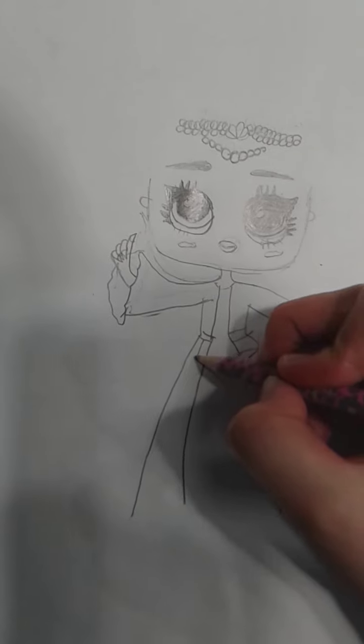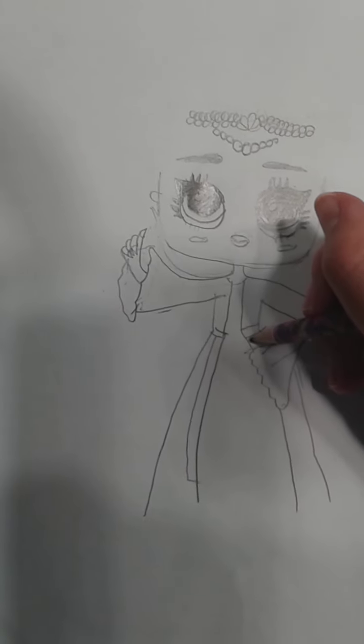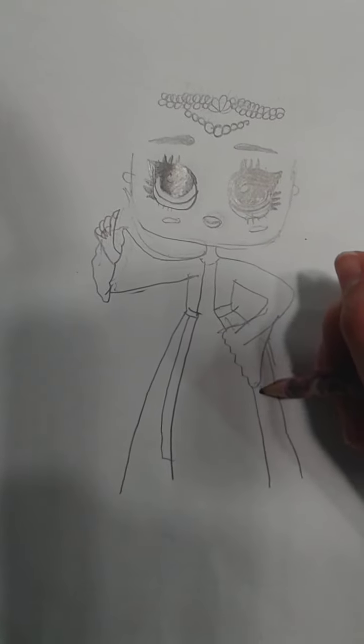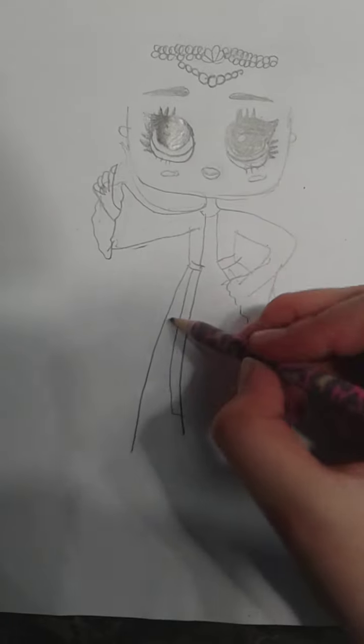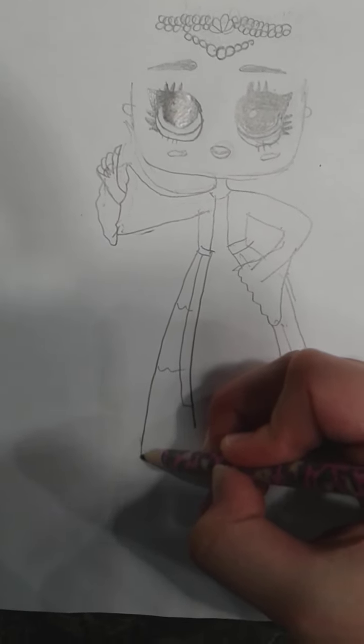Let's do that. Draw her robe like that. These are the little ribbons on the robe. Now let's add a little bit of detail on her robe — I just draw little curves.